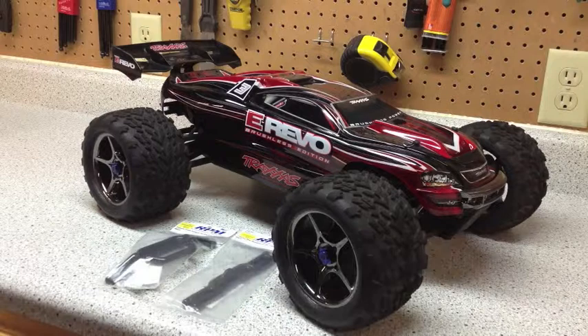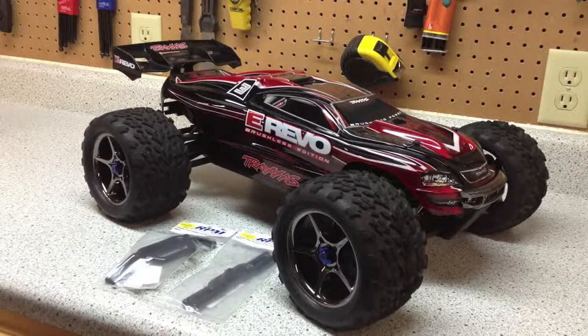Hey guys, it's Dan with Redline RC. Today we picked up this E-Revo Brushless Edition, so we're going to add just a couple of things to it.